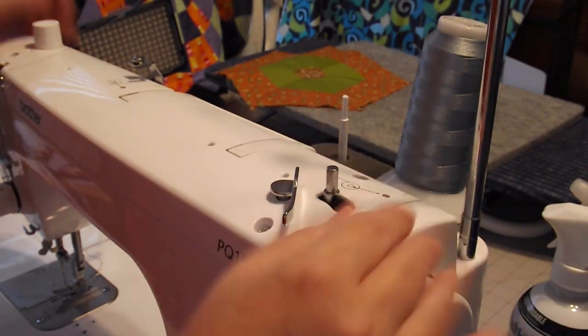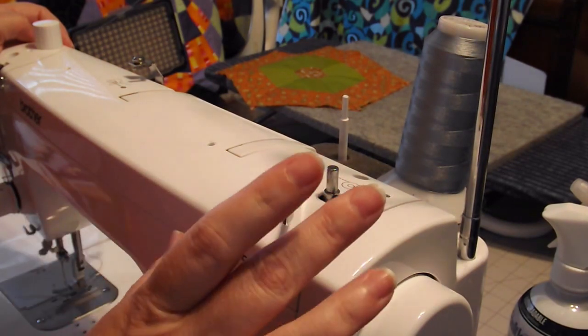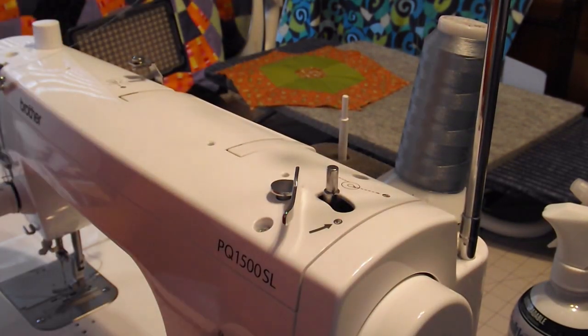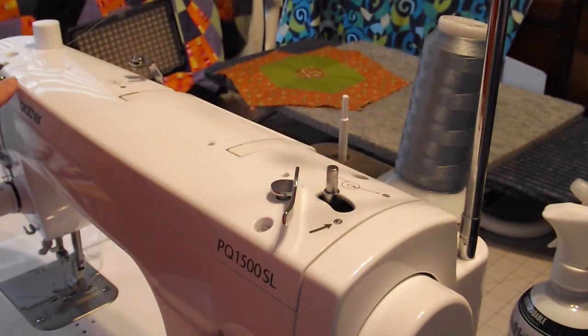In this lesson for how to use the PQ1500 by Brother sewing machine, I'm going to show how to wind the bobbin and also how to thread the machine.